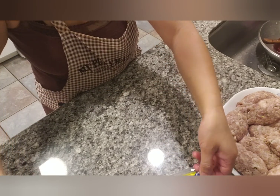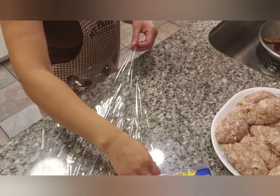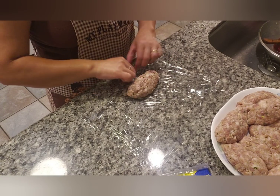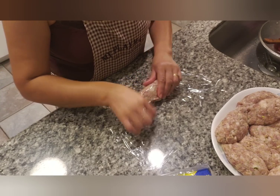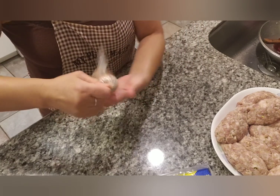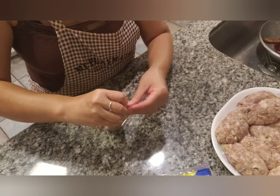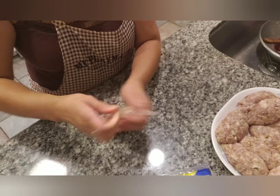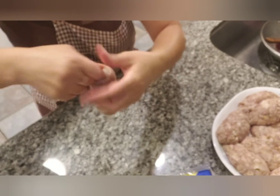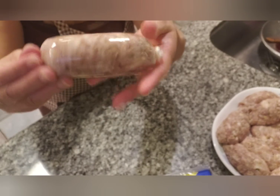Do one more — roll it up like rolling a blunt. If you don't want to tie it into a knot, you can also use tape to secure the ends — this is easier. And here they all are, wrapped.